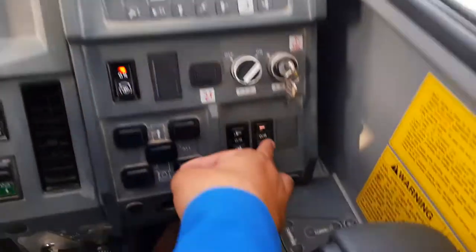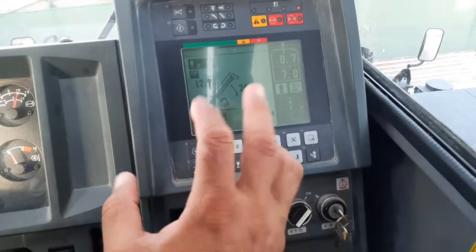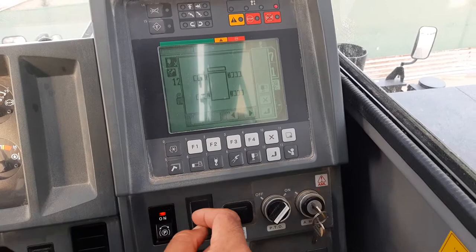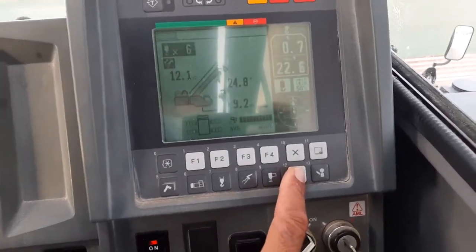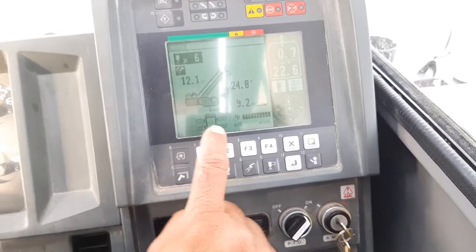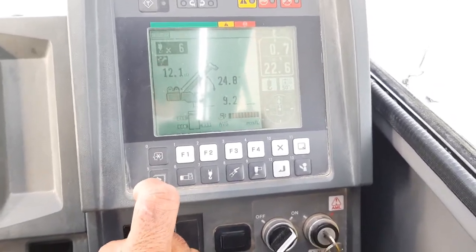After that, everything is first — let's go. The job is now working.